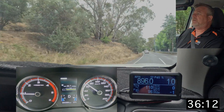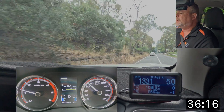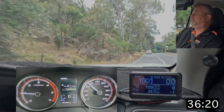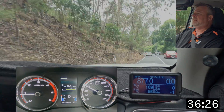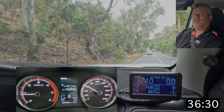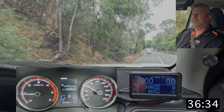Coming back to where we started — 20.7 litres per 100km on fuel economy. Temperatures sitting at around 109 on the torque converter and 96 on the transmission pan. During the trip it maxed at about 124 on the torque converter and about 99–100 on the pan.